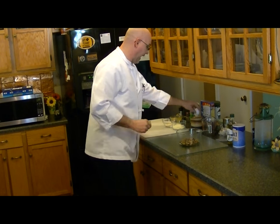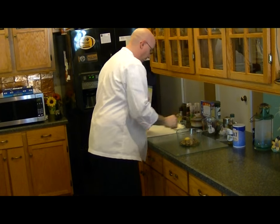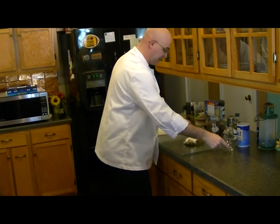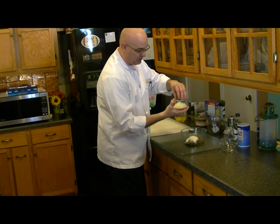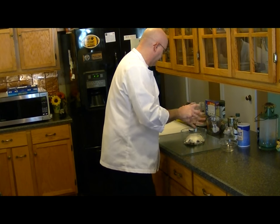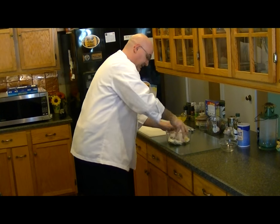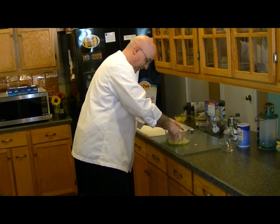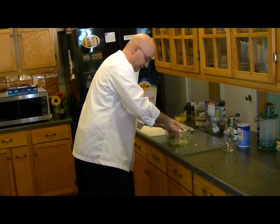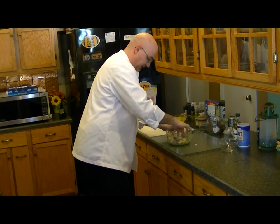Then to this we are going to add an egg. We're also going to add four tablespoons of Parmesan cheese. I'm going to add two ounces of mixed cheese — this is a Romano, a provolone, an Asiago cheese that we're putting in here. And then we're just basically going to mix this up by hand because it's easy and simple to do. You can use a fork if you want.